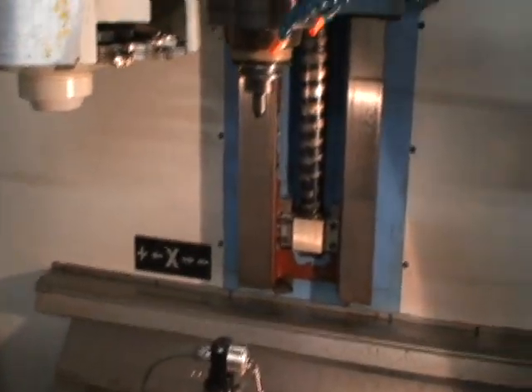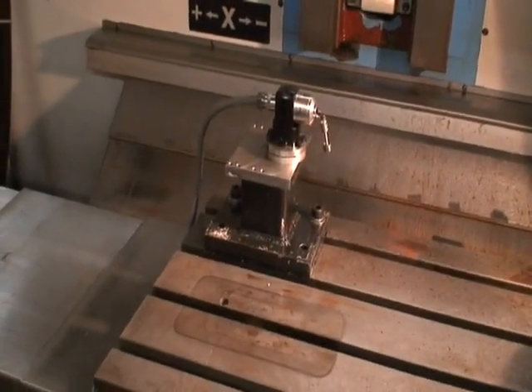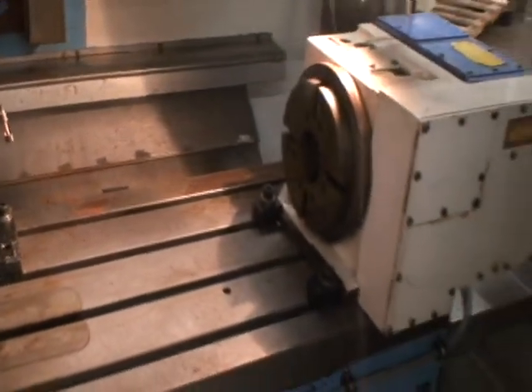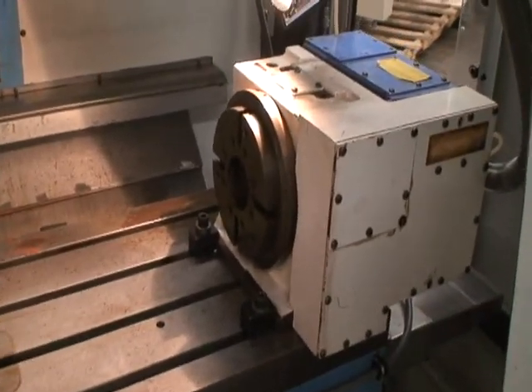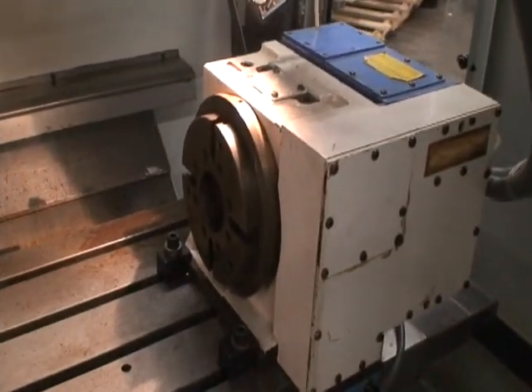Maximum tool weight is 13 pounds. It's also equipped with a Renishaw tool probe with the program built in. There is a Kitagawa model TB180 4th axis rotary table.